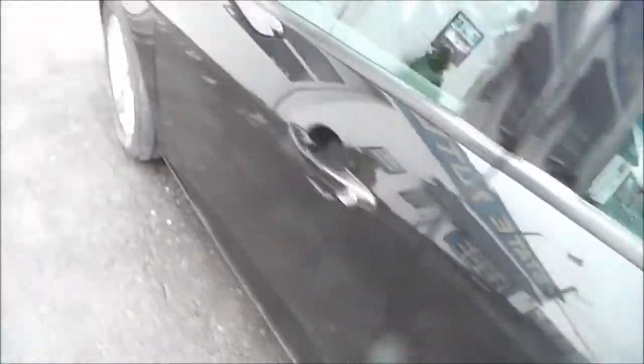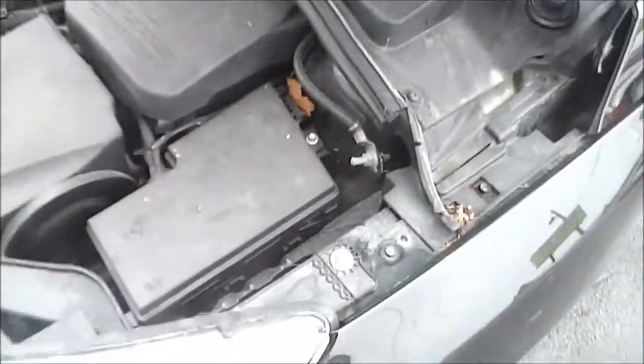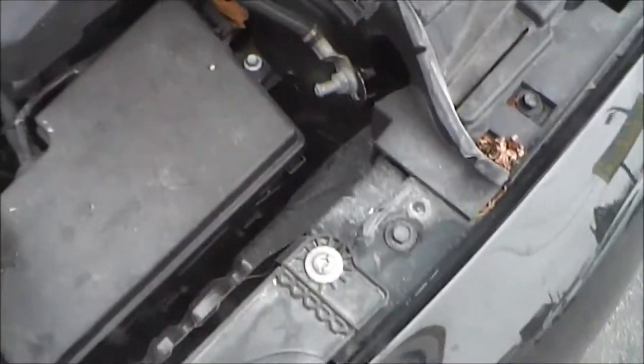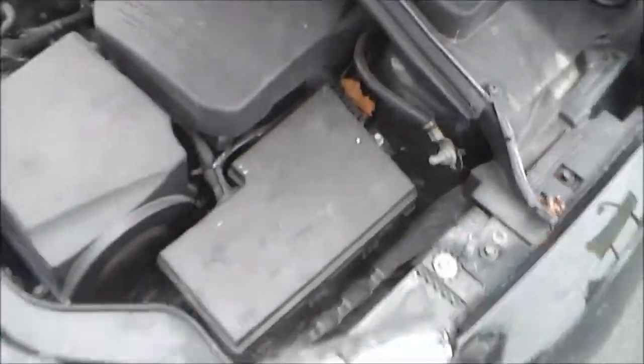The other location for the fuse box is not under the dash but in the engine compartment right here. There are little clips here — you open it up and there's fuses in there.